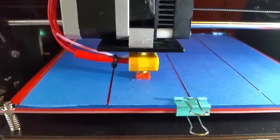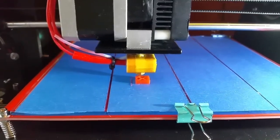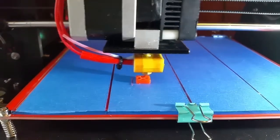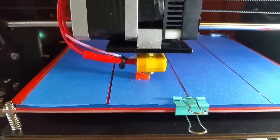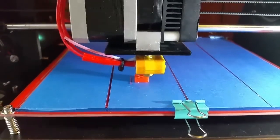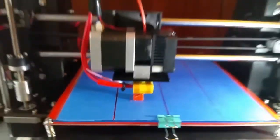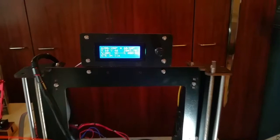I'm using the PLA filament that came with the printer. I have some ABS that I bought and will use in the future, but to learn, this is good enough. Since you've seen many printing jobs, this is my printer.